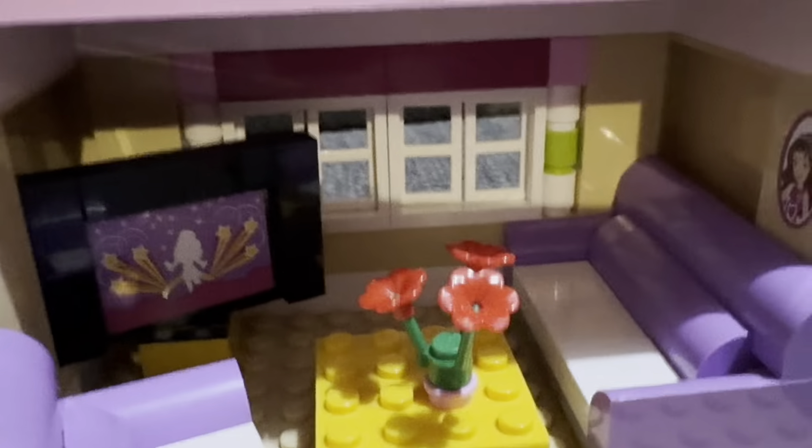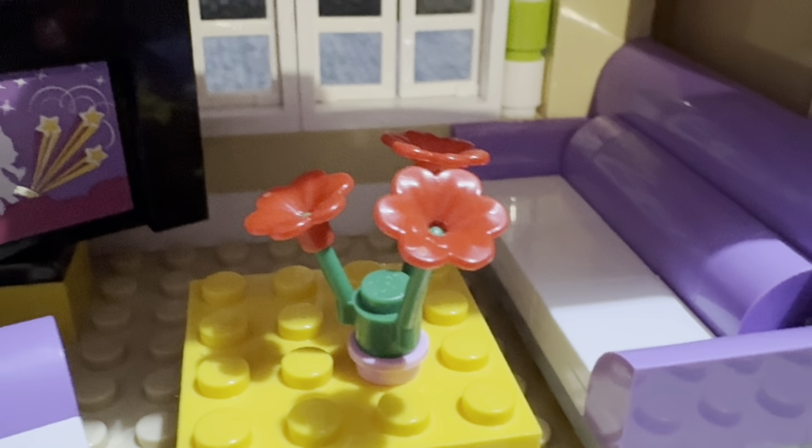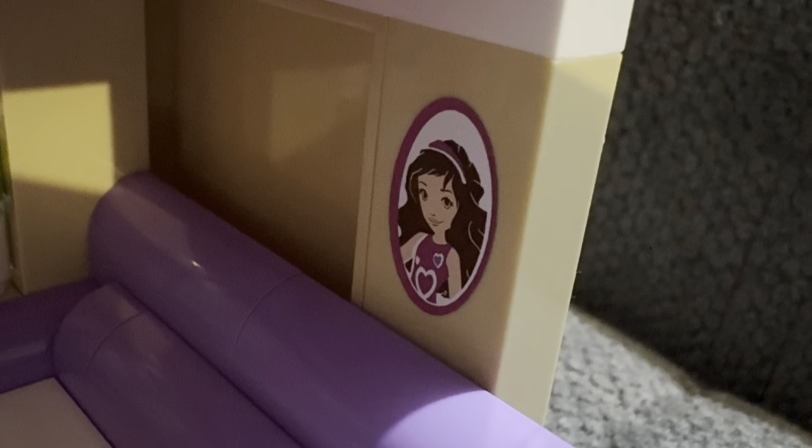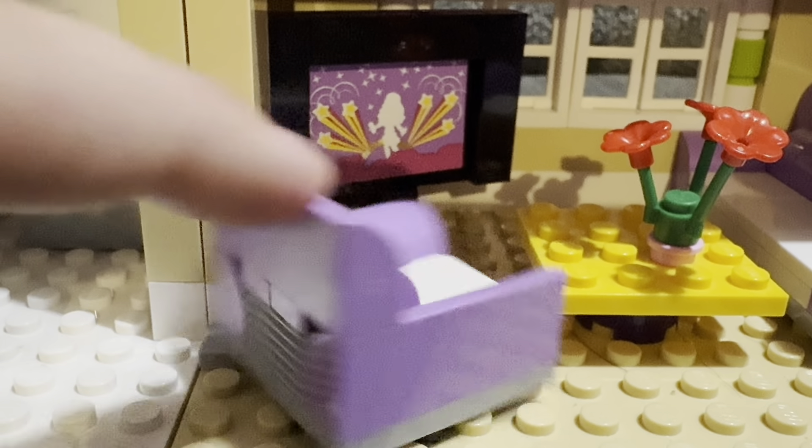Moving to the living room, there are more of those poinsettia-like flowers from the bag, with a living room table and a couch. On the couch there's a photo of Olivia, which actually shows what her shirt is supposed to look like — helpful since my figure's shirt is missing. There's also a TV that rotates, though it's a bit stiff.